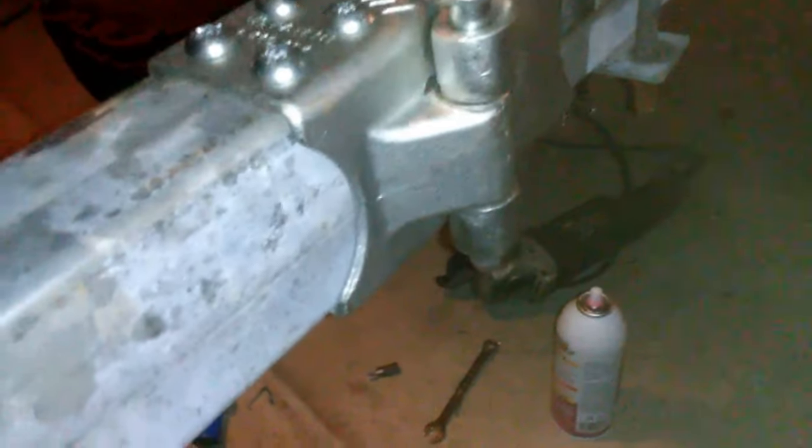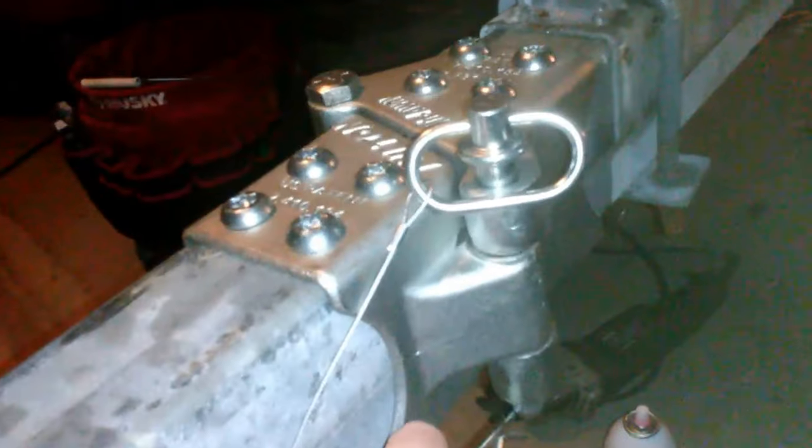I've lost some daylight but I'm going to get up close and show you how this works. There's a handle here, there's a keeper on it, and then a regular pin — so you can lock this pin in. You pull this up; it's pretty tight.